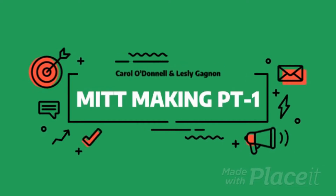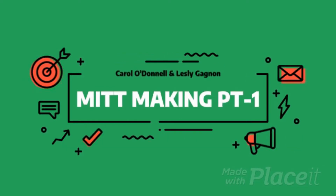Hello everybody, we're here to help you and show you how to make mitts. This is Carol O'Donnell, our instructor.